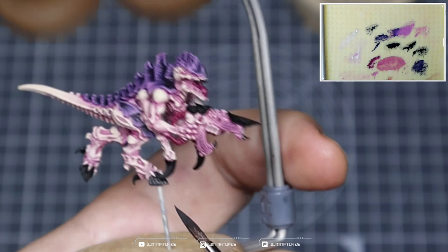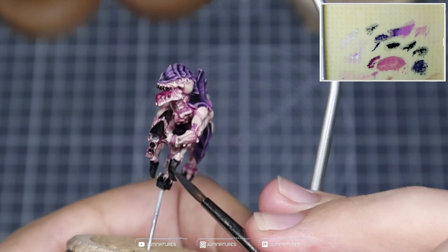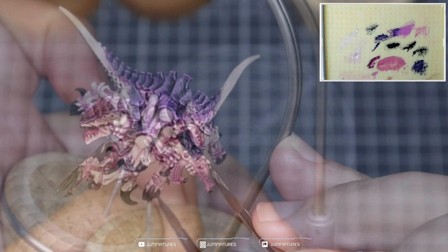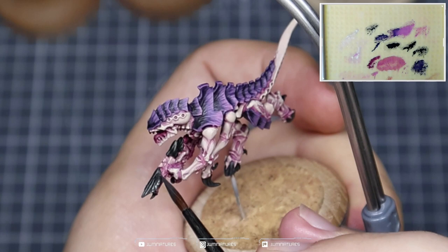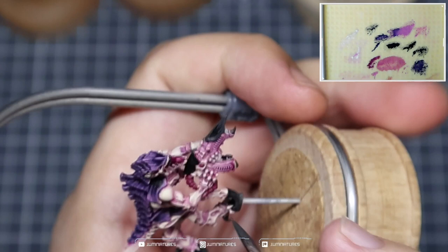Now we're coming in with a mix of Abaddon Black and Screaming Skull and we're going to use this to build up the highlights within the black parts of the carapace, the claws, the teeth and all of those other areas. The reason we're using Screaming Skull and not white is because we've used Screaming Skull throughout the model — this creates more harmony and continuity within the scheme. We're treating this the same way we did the carapace: introducing lines, texture, distortions, some noise to help smooth out these transitions and create more information within the panels.